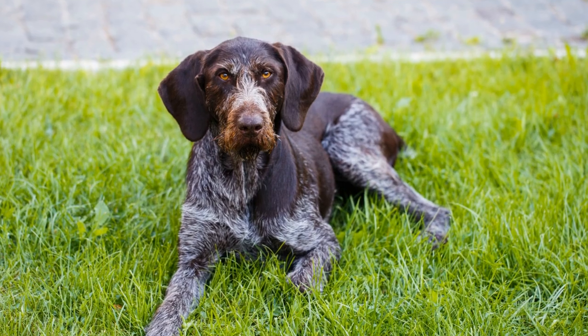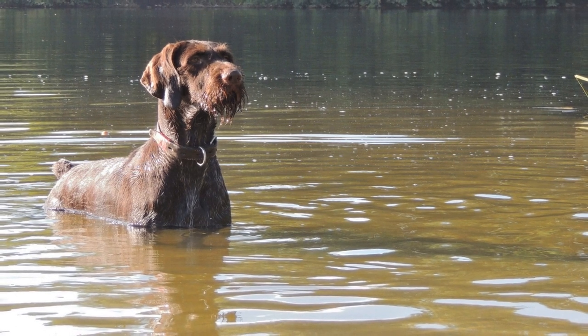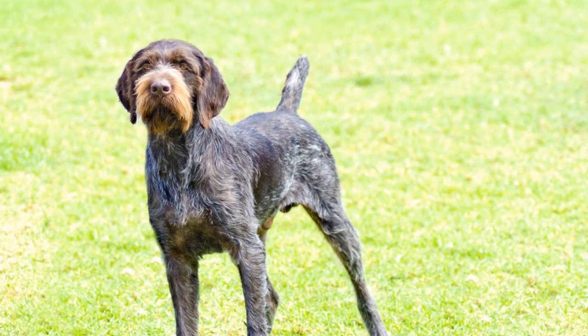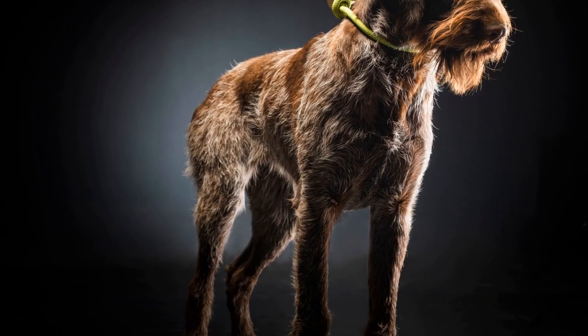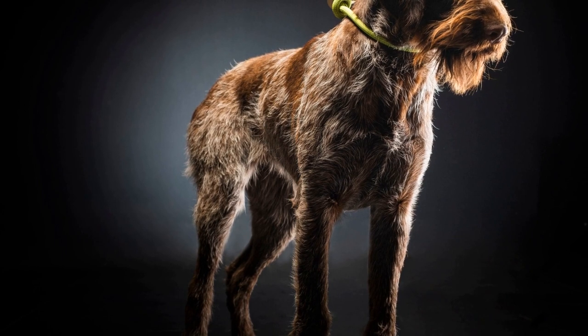Coat Care: The wiry, dense coat of German wire-haired pointers should be brushed at least once or twice a week to remove dead hair and prevent tangles. A slicker brush or a grooming rake can be used to reach the undercoat and remove any loose or dead hair. Following the brushing, a comb with wide-spaced teeth should be used to eliminate any remaining tangles or mats.